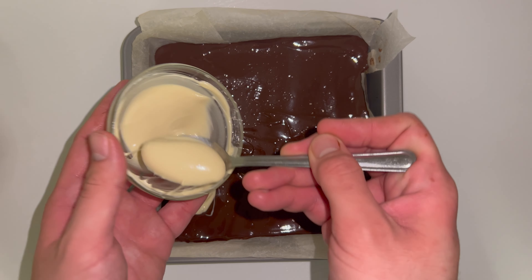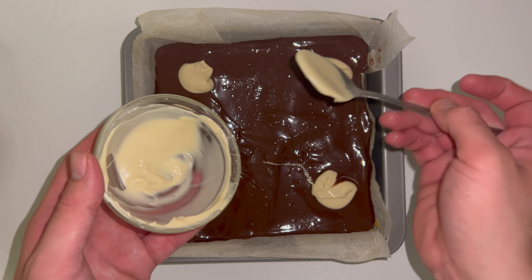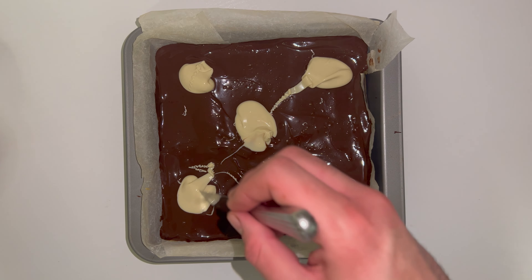To not make this so basic, I take some dollops of melted white chocolate and just place them all over the top randomly. Then use a knife to swirl it all around just to add a bit of flair and make it stand out from the usual millionaire shortbread.